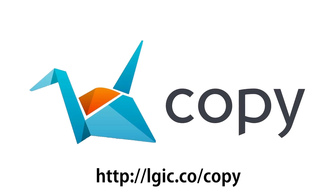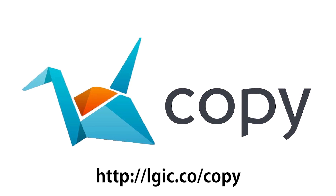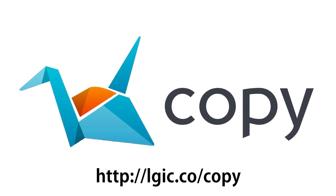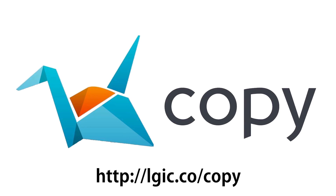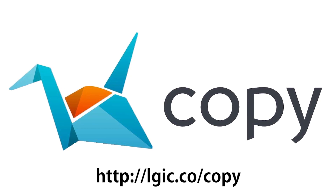Today's episode is brought to you by copy.com. Get 20 gigabytes of free cloud storage at lgic.co slash copy. With desktop and mobile applications, it puts other cloud storage services to shame.